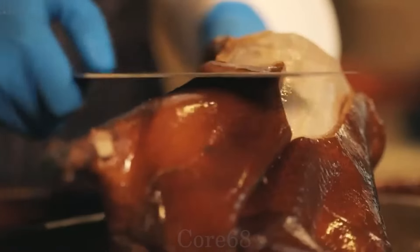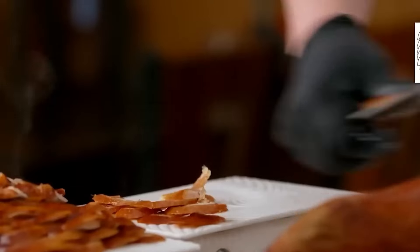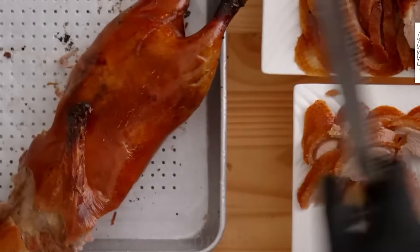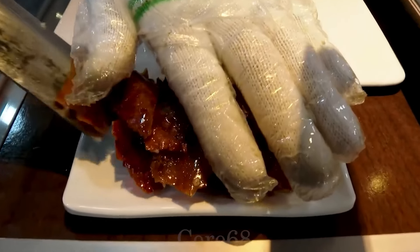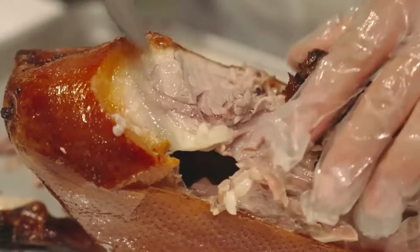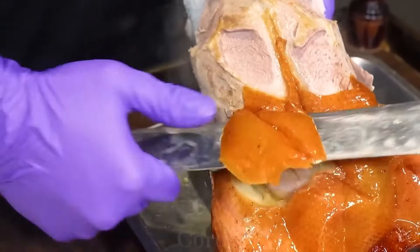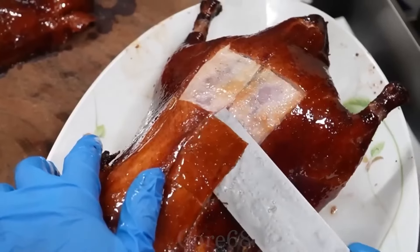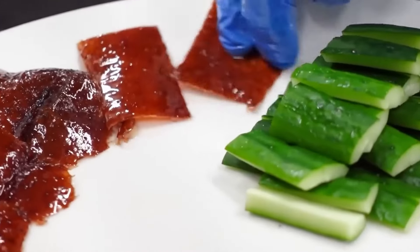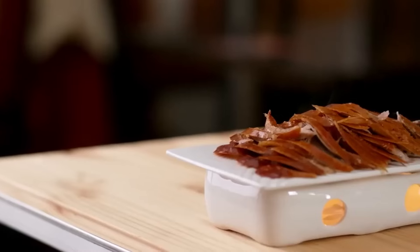Peking duck is enjoyed in a completely different way from regular duck dishes. Diners will be able to directly observe the chefs preparing the duck after roasting. First, separate the duck skin, then the duck breast meat — the meat will be cut into bite-sized pieces and placed on a plate. This continues until all the meat is separated from the bones. The bones will be chopped and processed into other dishes such as duck bone soup, spicy stir-fried duck bones, or roasted duck with garlic salt. Diners use the crust and add a piece of roasted duck, a little onion, cucumber, and sauce, then roll it up and enjoy.